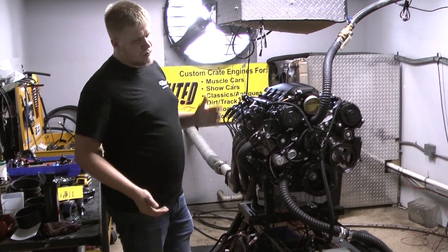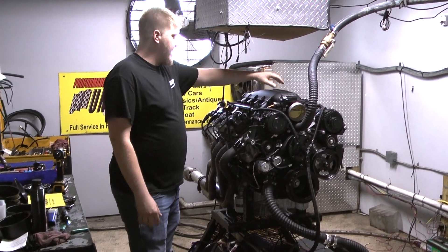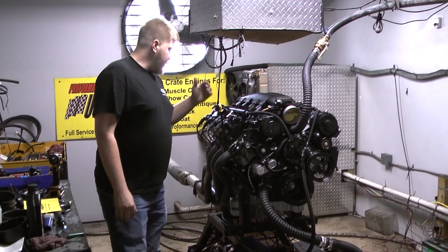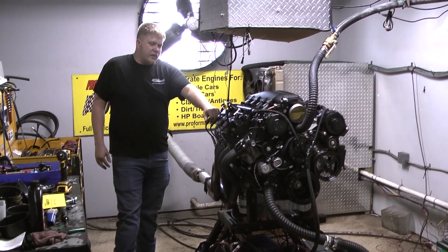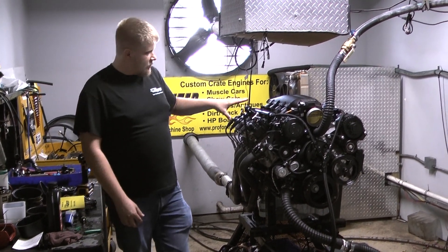Just got it done making some beautiful power on the dyno. This one has the Holley high mount kit on here, the PTR intake. It has the Indy Power Products valve covers on here. It's going to have the 7.3 toppers on it when it's done — it's going to say 7.3 Godzilla.